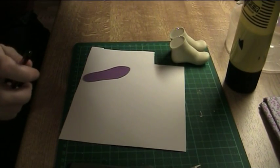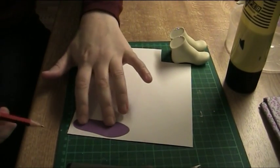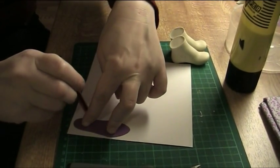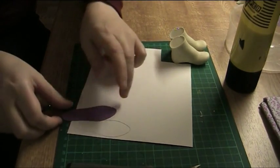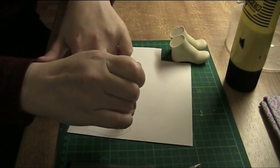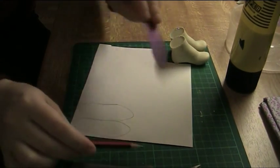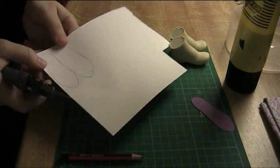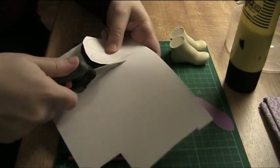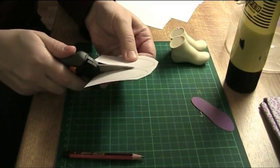It needs to be PVA glue and I'll explain that later. First thing you need to do is cut out one piece for each foot — trace the pattern onto the cardstock, flip it, and trace another one, then just cut them out. This structure is surprisingly durable; it's easy to make and it really fits different kinds of shoes.